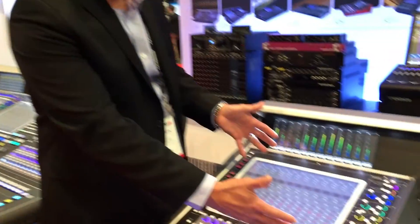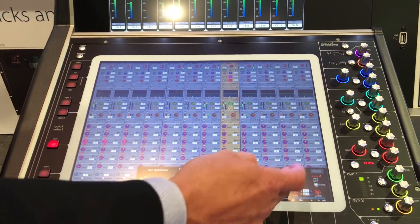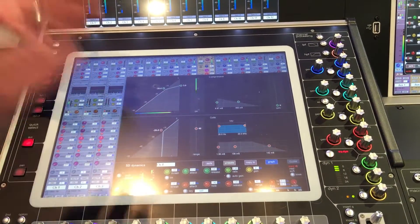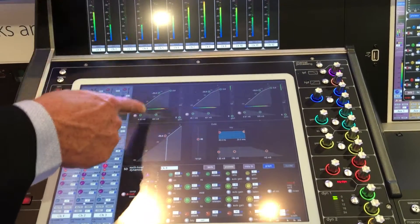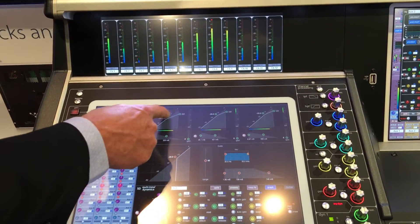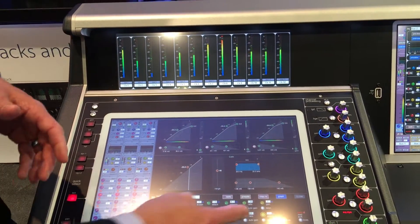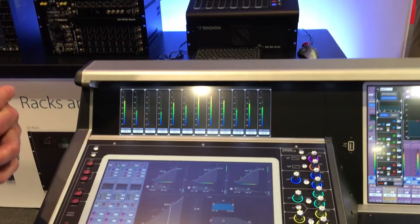In addition, we flattened all the graphics. A couple of key things that we did is when I come into my dynamics, I can come into my graphs and actually show much better visual feedback for the engineer. Let's say if I go into my multiband compressor, you can actually see the three multibands here and actually control them all off the touch screen. That's a fantastic little upgrade — it's about a smoother, easier process for the engineer.